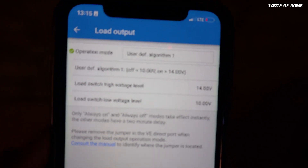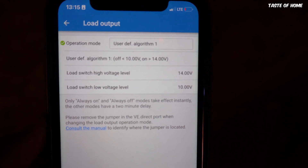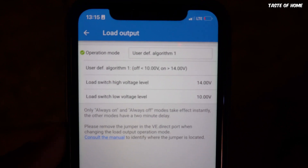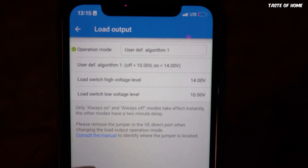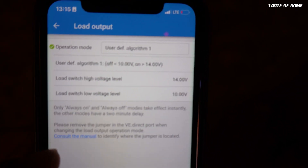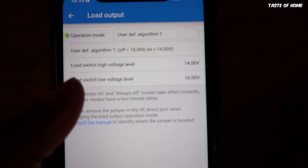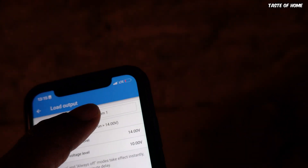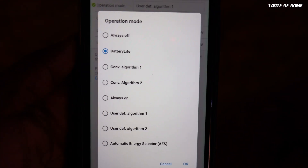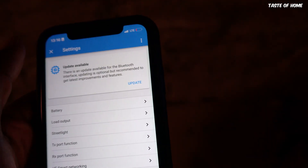You can do automations using Home Assistant or any other home automation software — as we've demonstrated in our video on setting up a greenhouse and automated irrigation. You can tap into this controller to run nice automations, like alerting yourself by email when the battery is full or critically low. For now, I'm going to leave it on battery life to keep the battery safe — that's the default function.